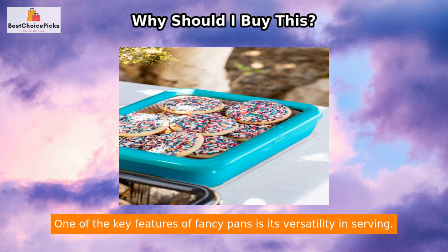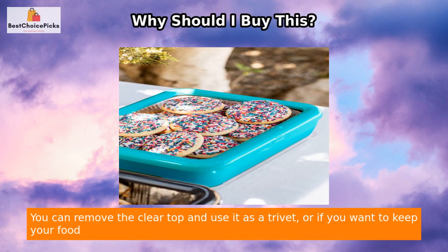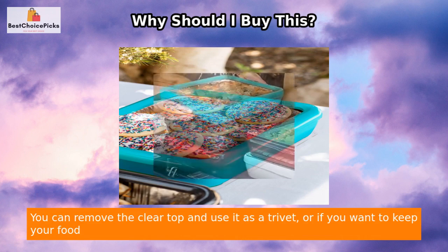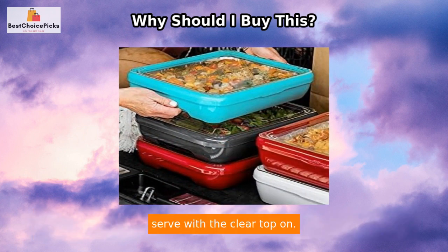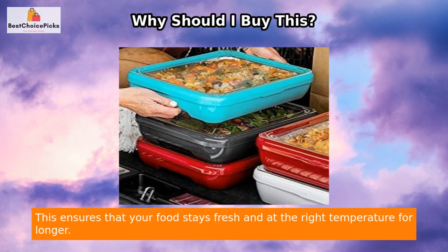One of the key features of Fancy Pans is its versatility in serving. You can remove the clear top and use it as a trivet, or if you want to keep your food covered between servings or protect it from critters or weather, simply lift the tab and serve with the clear top on. This ensures that your food stays fresh and at the right temperature for longer.